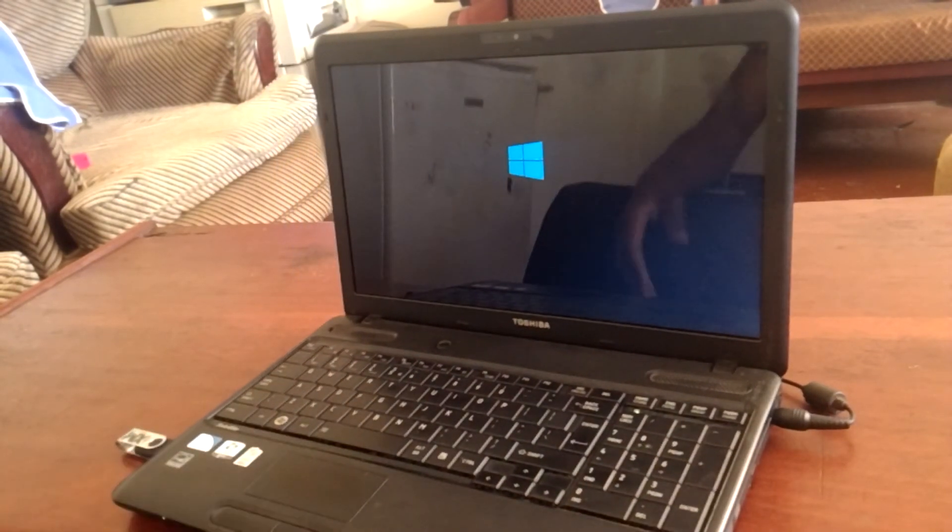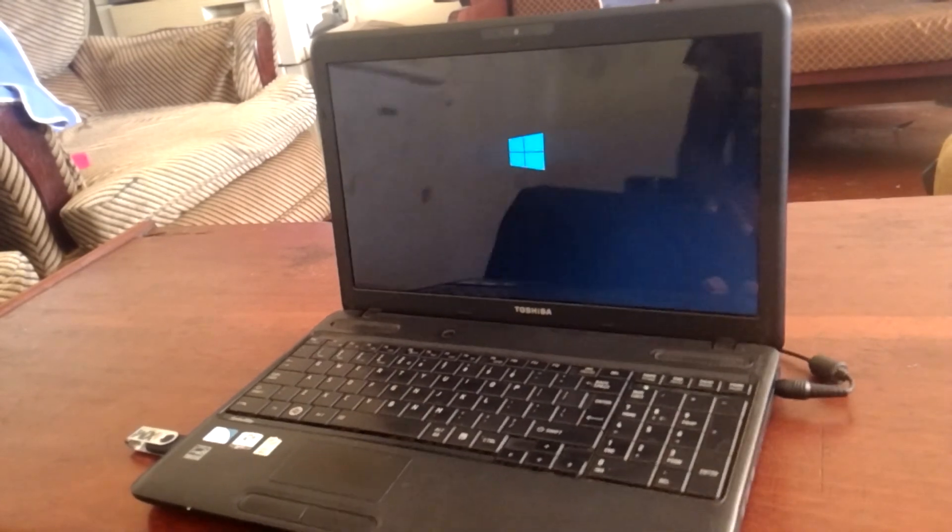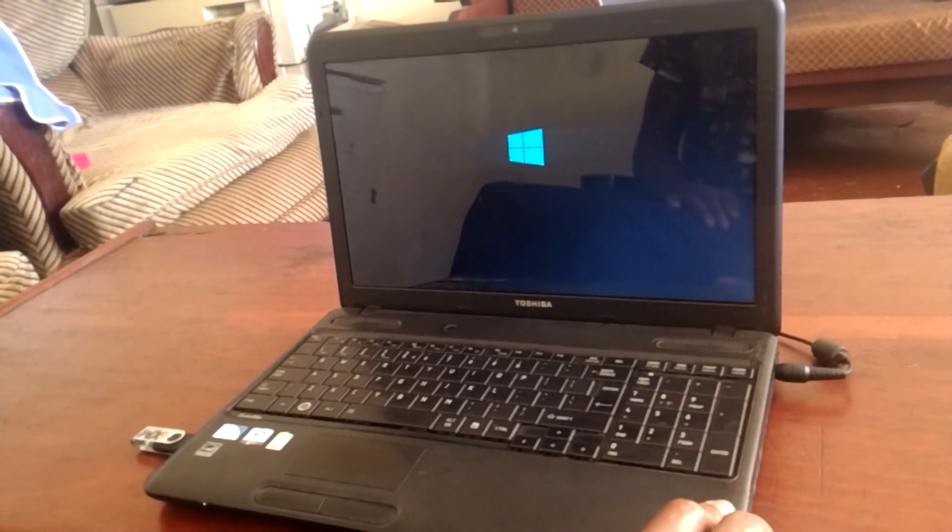And this is how you USB boot and enable USB boot options on your Toshiba laptops.